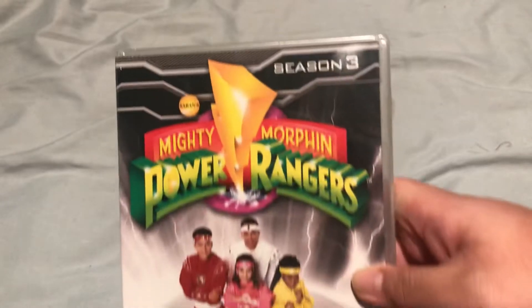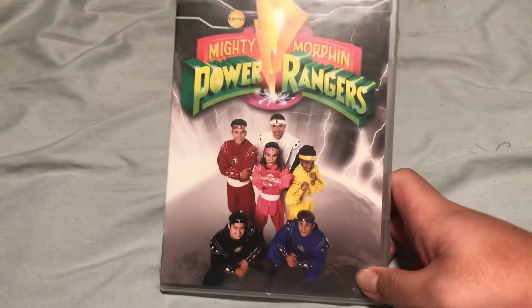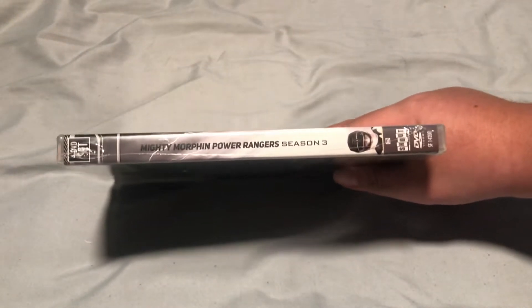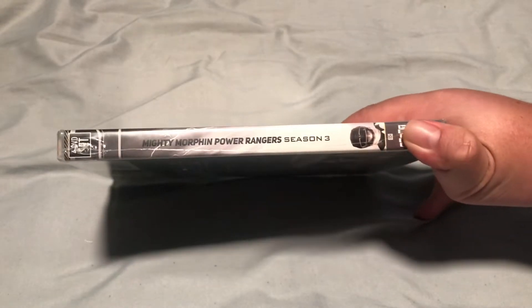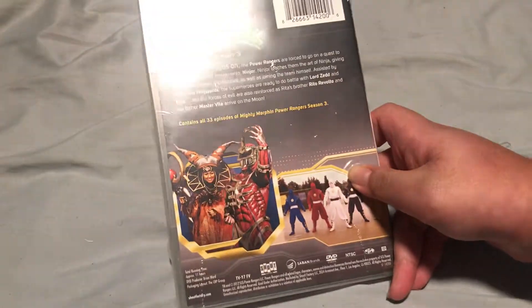Mighty Morphin Power Rangers Season 3 — apparently this is about to be... So they're just supposed to be ninjas now? They should've totally changed this. Season 2 just went downhill. There we go. Season 3, 33 episodes.